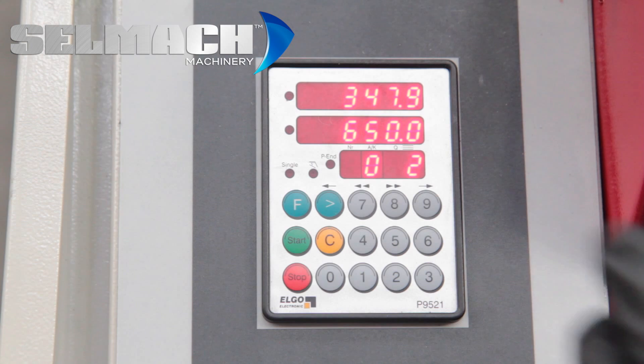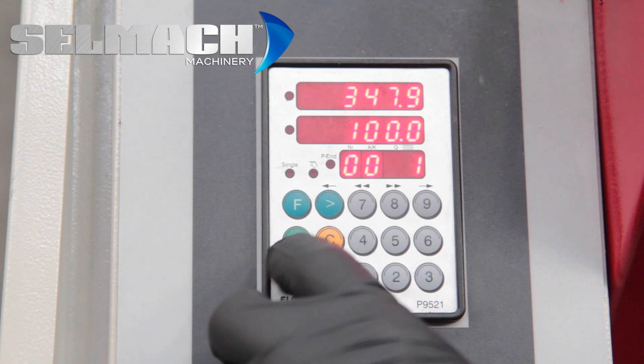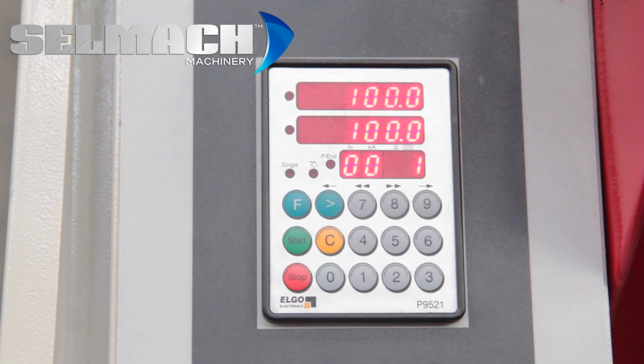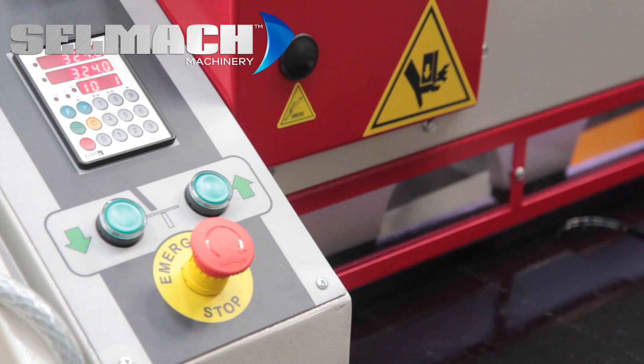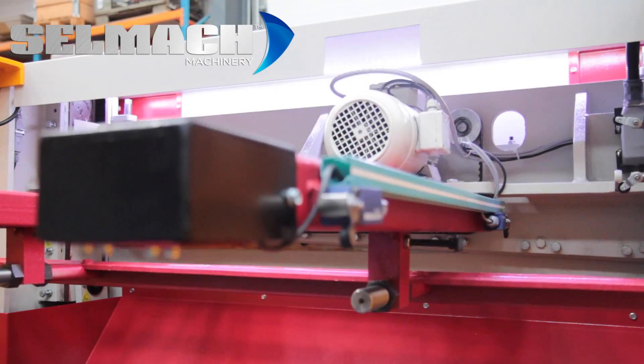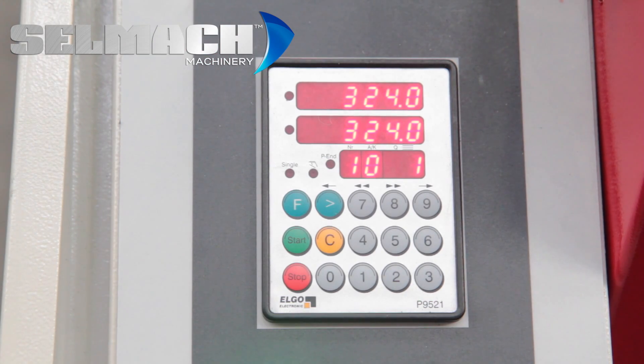If you want to finish at that and not have a fourth cut, basically put a zero now and press start. I'm now going to press the pedal and show you the machine stroking. As you can see, the machine will run through the program straight away through to the end. That's how to program in the programmable mode.